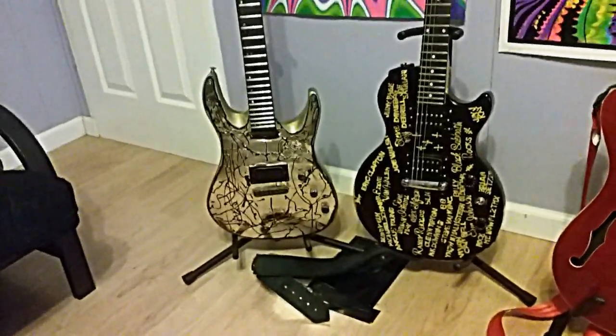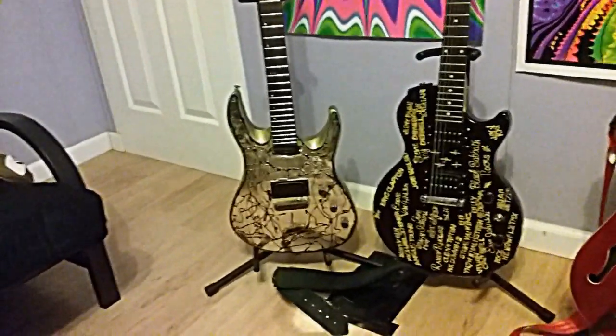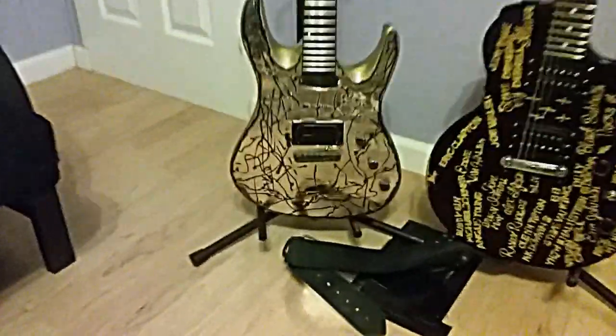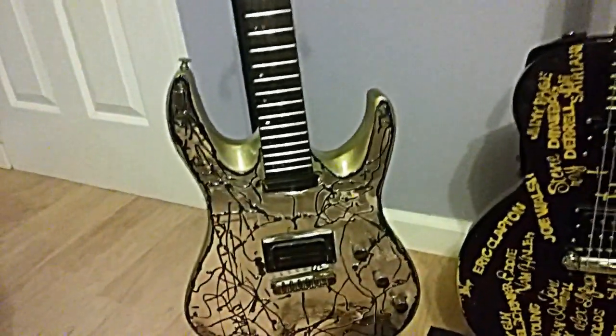The electronics, bridge, neck, tuners — it gave me a lot of spare parts for 20 bucks. I figured what the heck if it didn't turn out, but I think it turned out pretty cool, so maybe I will do a video with it.